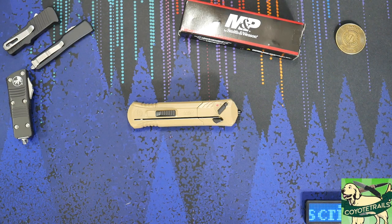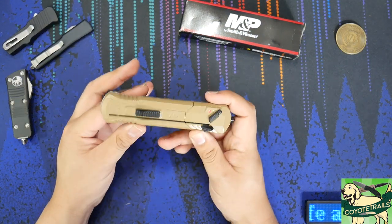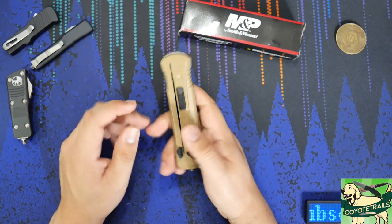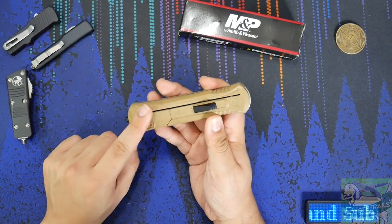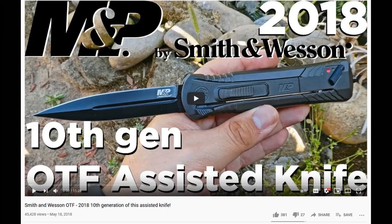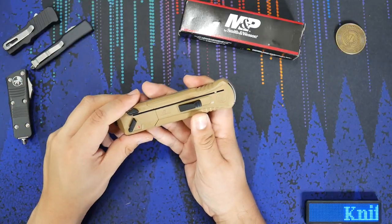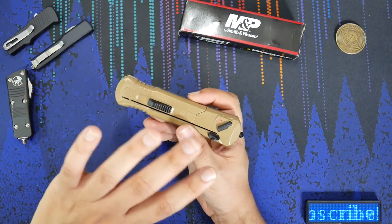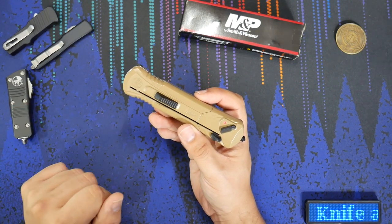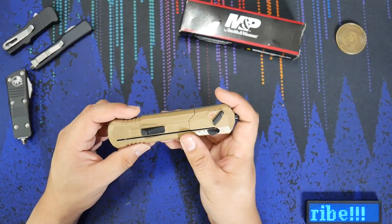Hello everyone, welcome back to my channel. Today we're going to take a look at a repeat visitor to my channel. This is the Smith & Wesson OTF — the 10th generation Smith & Wesson OTF they've released. I actually made a video on this knife almost exactly three years ago, back in 2018. The reason why I'm talking about the knife again is because, looking at my channel's analytics, that is actually my most viewed video — without a doubt the most popular video on my channel.